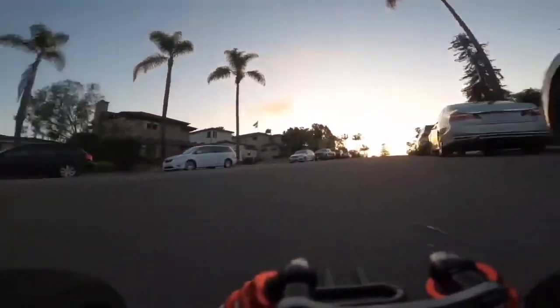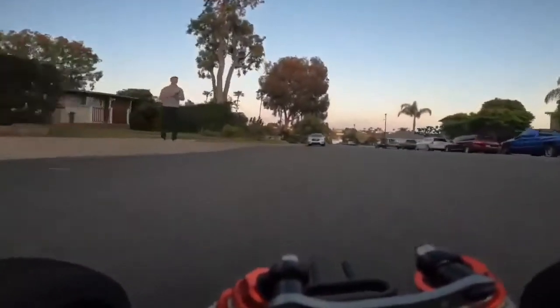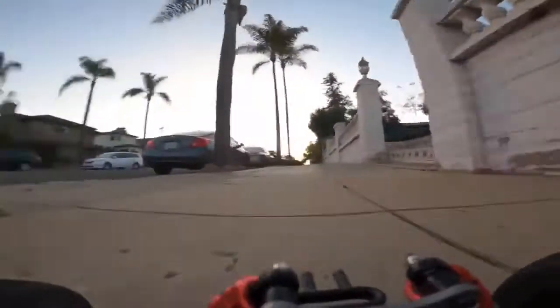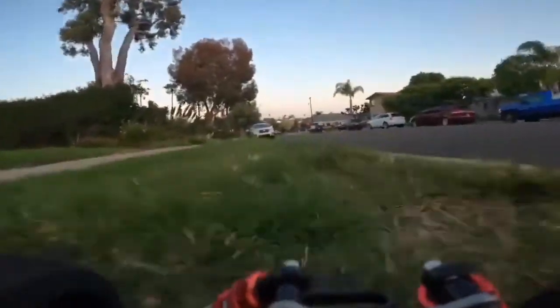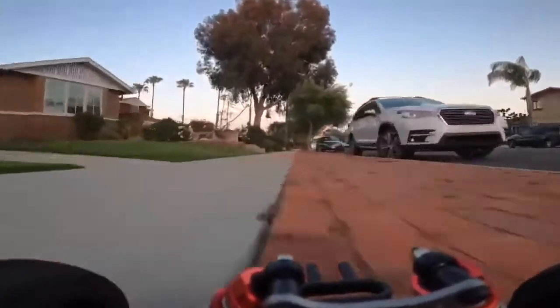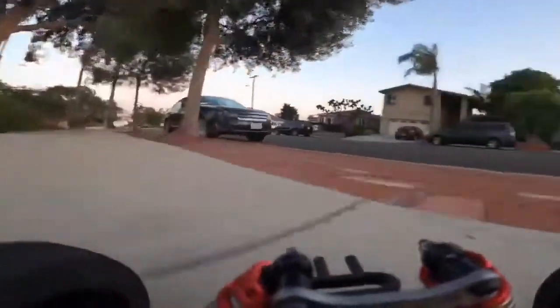And away we go. Seems to be handling pretty well on the grass. Pop down the curb — yeah, it's holding together really well. Let's give it a little 20-mile-an-hour run and a nice turn. Another jump off the curb. Amazing how well it's holding. I really like this effect with the bricks. It's pretty neat.